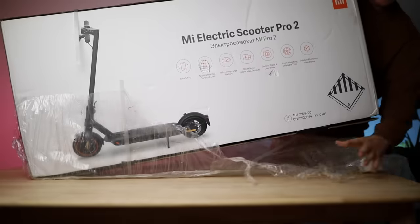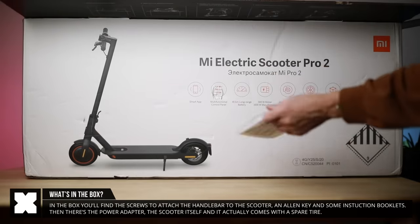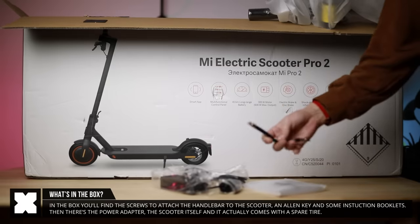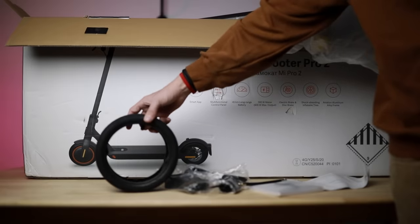So in the box you'll find the same as we've seen with the previous generations. The scooter is nicely packaged. It comes with an Allen key to mount the steering wheel to the frame, an attachment for if you need to inflate the tires, the charging cable and adapter, and a nice touch is that this one now comes with a spare tire.